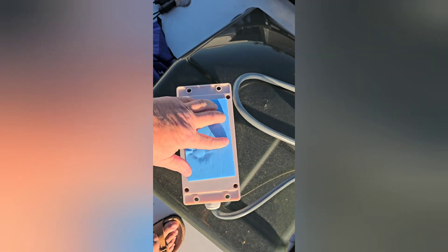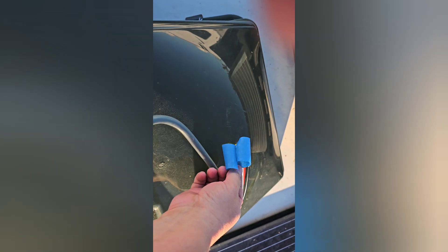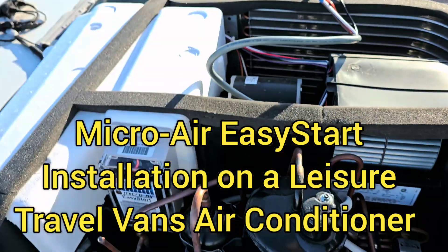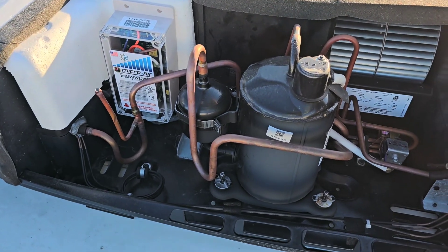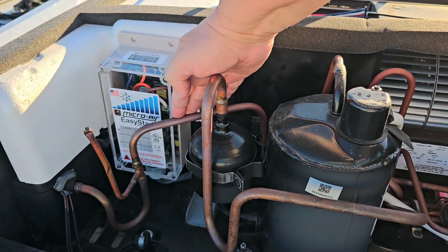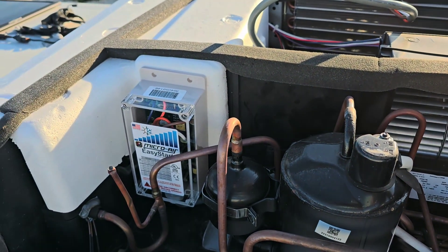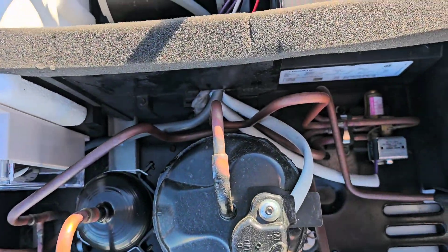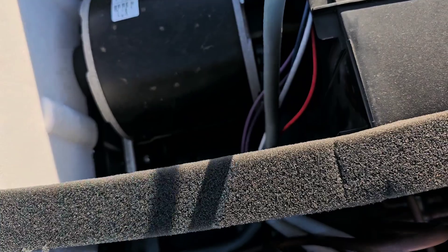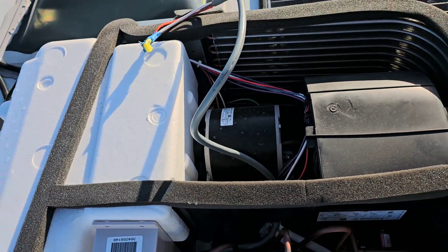The Easy Start comes in the installation kit with this double-sided tape, and I've already stuck that on. Now I'm going to use some blue painter's tape to tape up these ends to make it an end that I can push through the hole. I've stuck the Micro-Air Easy Start in this corner. You can very slightly bend this if you need a little more clearance, but you don't want it touching because it's going to vibrate. Then I push the wire through the hole — you can see it comes out on the other side — and now I'm routing it following these wires over to this location, and I'll be zip-tying them in place.